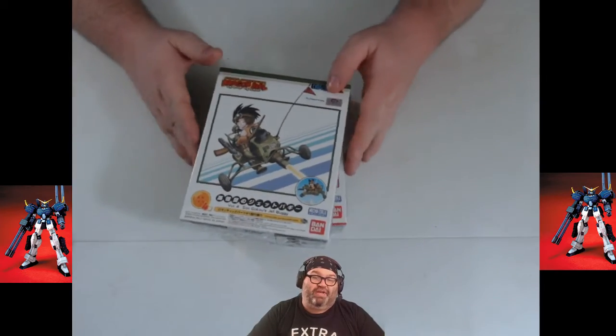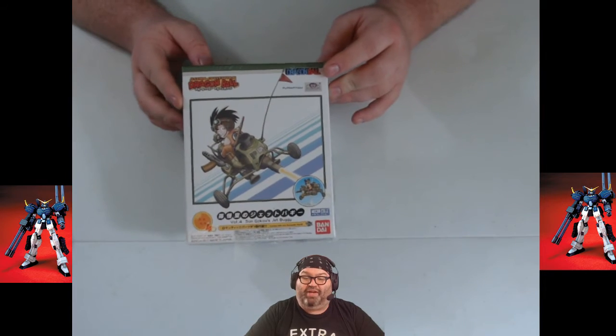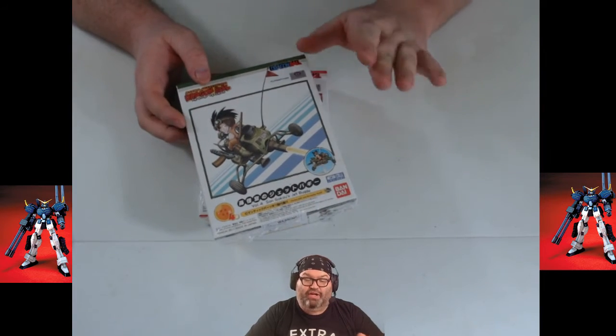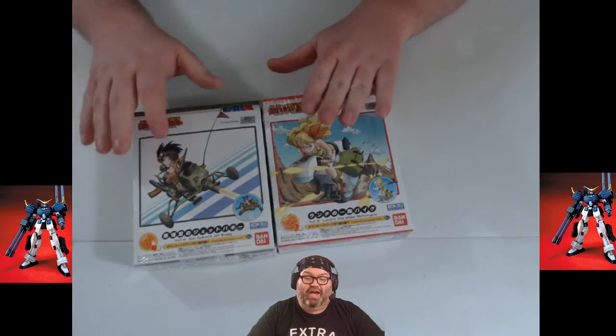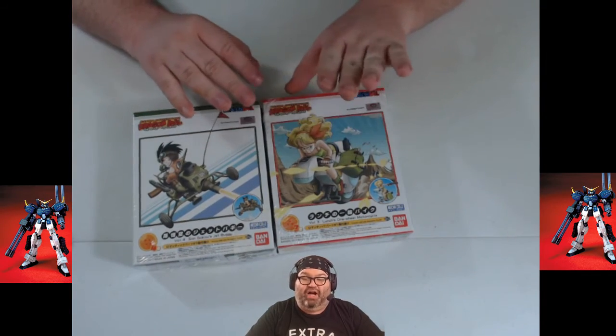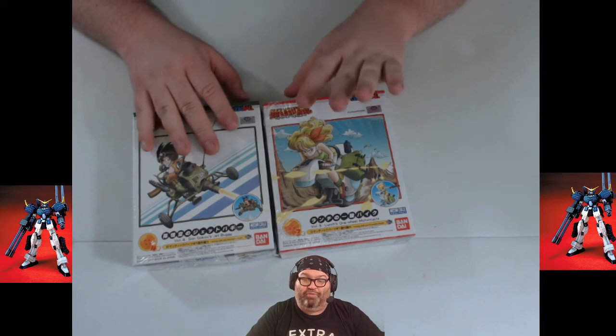What I decided is I'm going to take these two Dragon Ball kits with me to PAX Unplugged in Philadelphia, end of November or beginning of December, and I'm going to build these kits there — that'll be what I do for PAX Unplugged.